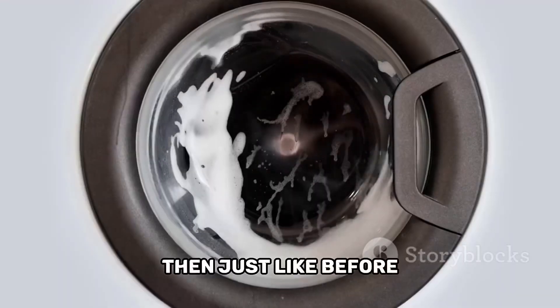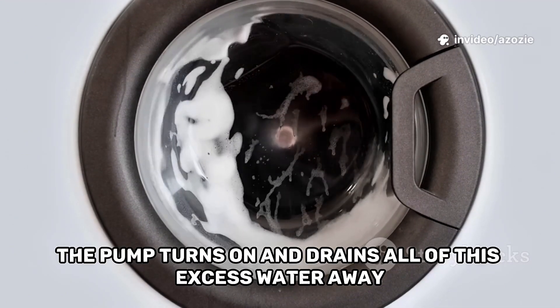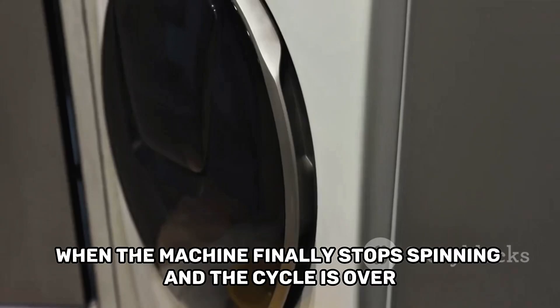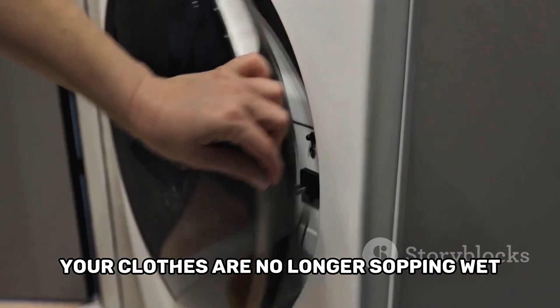The water that is squeezed out of the clothes flies through small holes in the inner drum and is collected in the outer tub. Then, just like before, the pump turns on and drains all of this excess water away. The spin cycle is incredibly effective at getting most of the water out. When the machine finally stops spinning and the cycle is over, your clothes are no longer sopping wet.